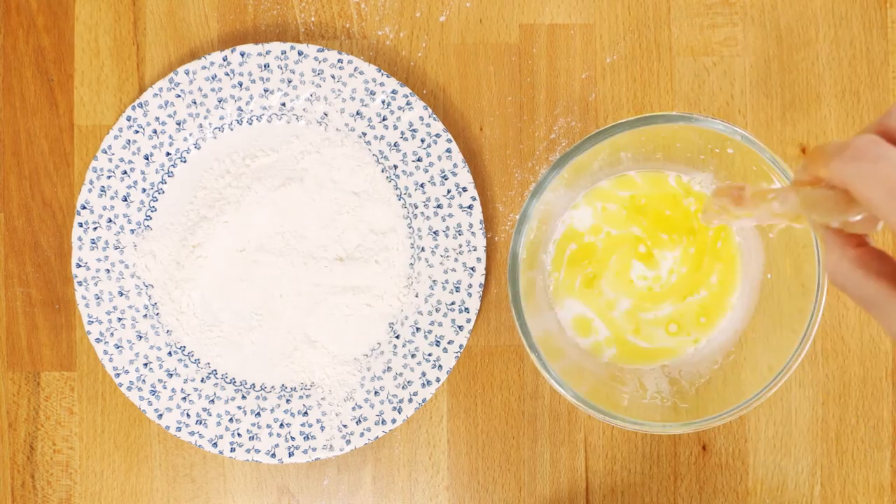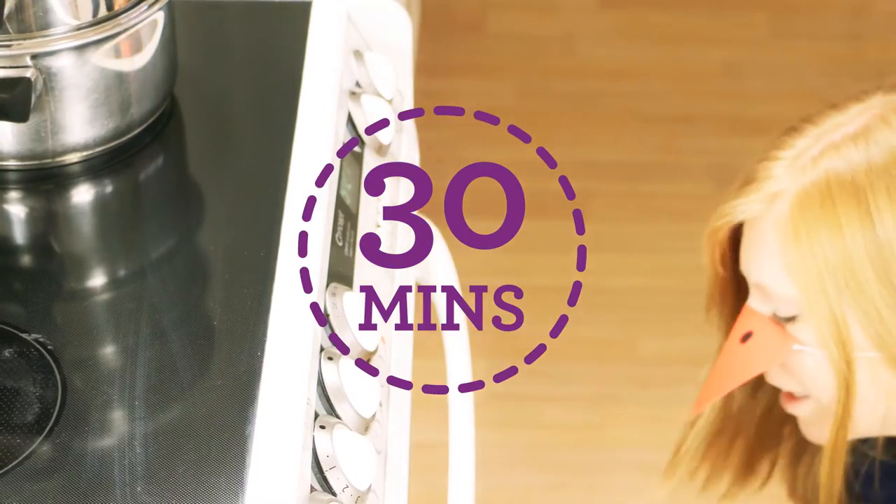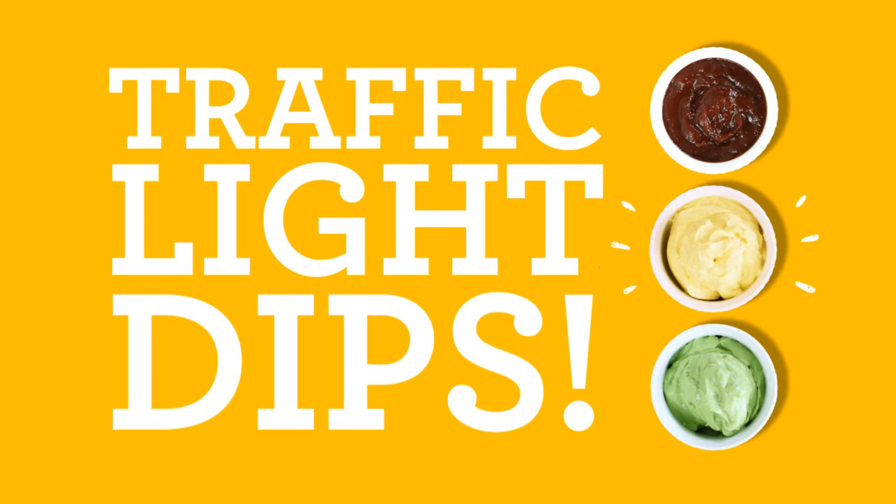Dip, dip, shake until all the strips are done. Then place in the oven for 30 minutes until well cooked, but turn your strips over after 15 minutes for an even crispy bake. Time to make traffic light dips!